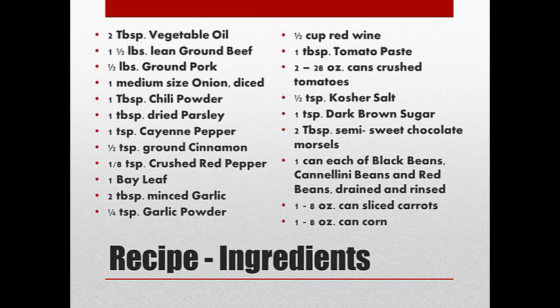This looks like a ton of ingredients, but it's really a lot of spices. Don't worry about writing this down — I put the recipes in their entirety on our Facebook page right underneath this posting, so you can just print it out or refer to it there. I'll run through what we've got going here.